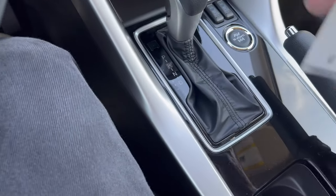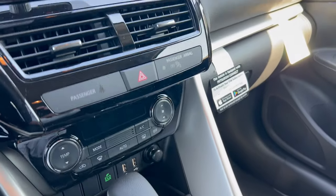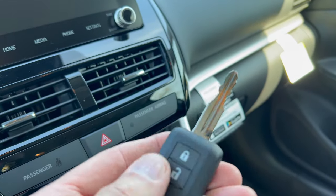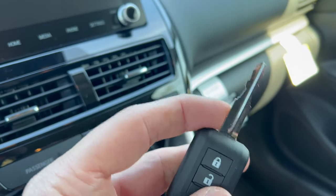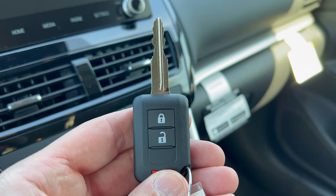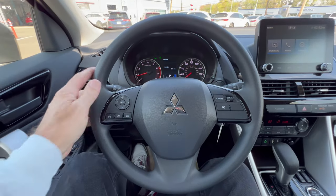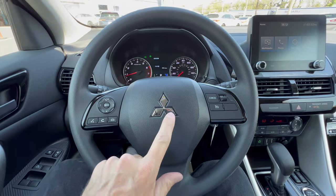Something strange for a top-of-the-line Rally Art trim: the key is an old-fashioned key with lock, unlock, and panic button — no push-button start. You have to stick the key in the ignition and turn the car on with your foot on the brake.